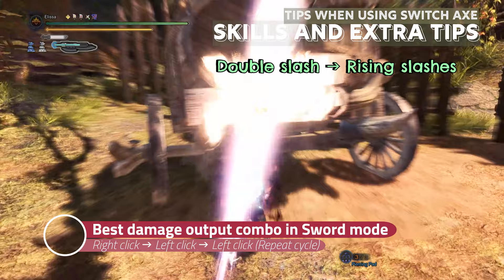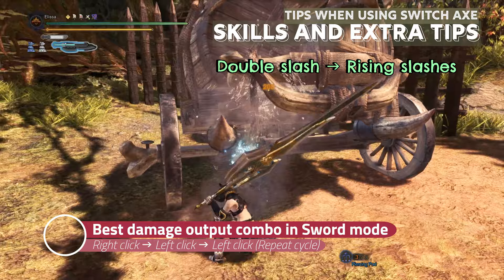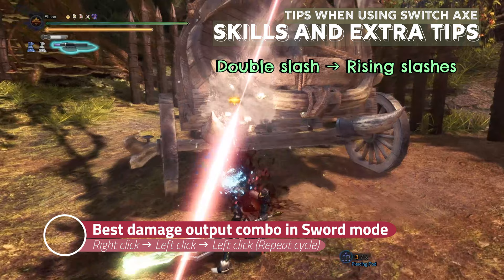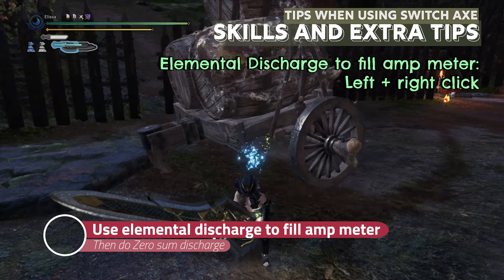In the sword mode, you can do double slash — right click — then right rising slash and left rising slash by left clicking 2 times, and then double slash again and rising slashes. This combo has the most damage output in the least amount of time, but you need some practice to execute this combo at the right timing.